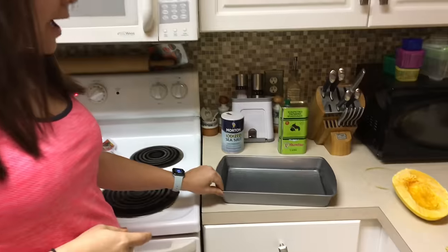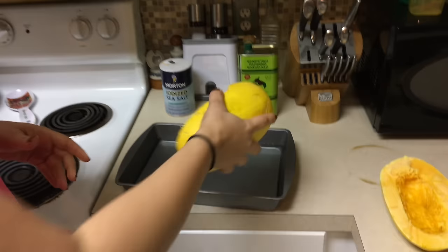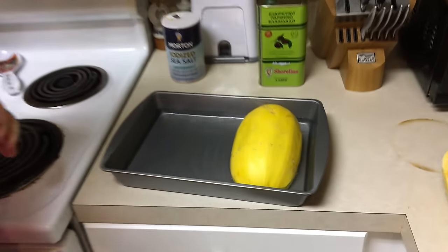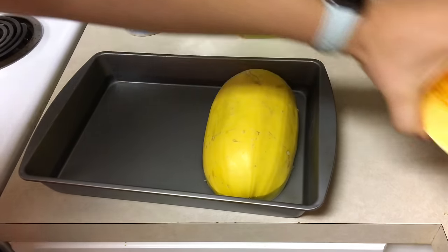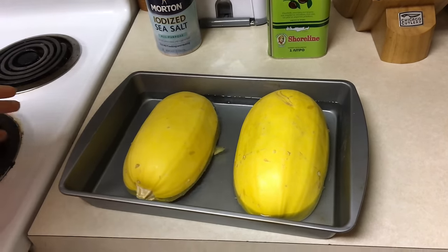The trick to spaghetti squash is filling up the pan halfway with some water, about an inch or so, and then you put the spaghetti squash face down. I've seen people do it face up too, but I like face down. The steam from the water will steam the inside, so when you pull it out about 40–45 minutes later, it just comes out like spaghetti noodles. That's why it's called spaghetti squash.